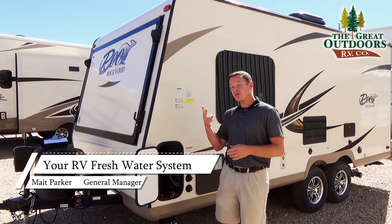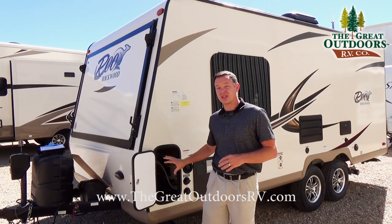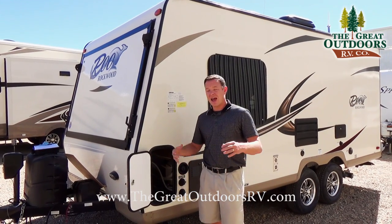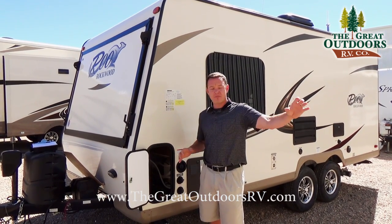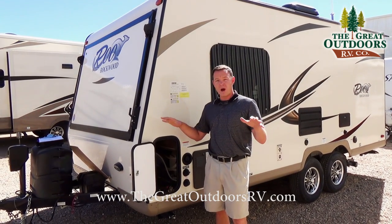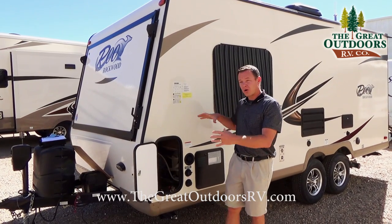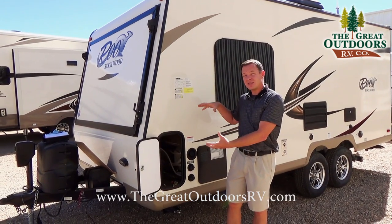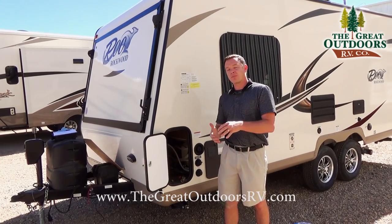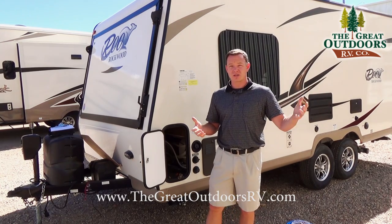Your camper usually has two different ways to get water to it. One way is through the city water connection — you hook up at your campsite and they have pressure building into your camper. A second way is there is a portable water tank built into your camper and you would use a water pump to pressurize the camper and bring the water with you in case you're in a place that doesn't have a water source.